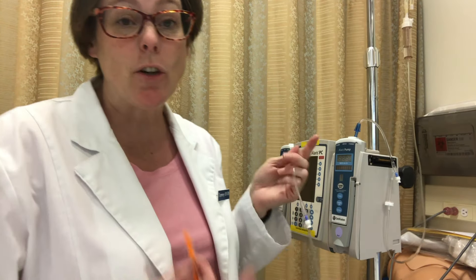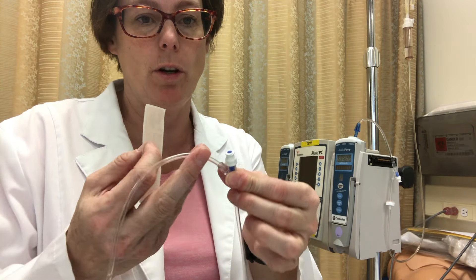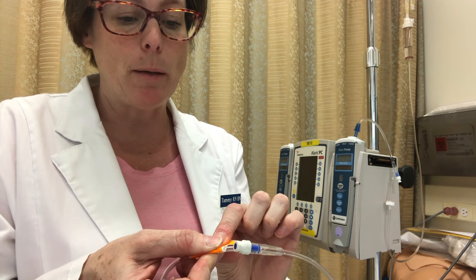Now that your IV line is already in the pump, we need to make sure that it's labeled. At this lowest Y connector, just before it joins, you want to have your tag, and it needs to have the date and time as well as the solution that's in there. The reason we put it at the entry to this port is so that if someone is going to Y in another medication, it helps them to identify compatibility issues.